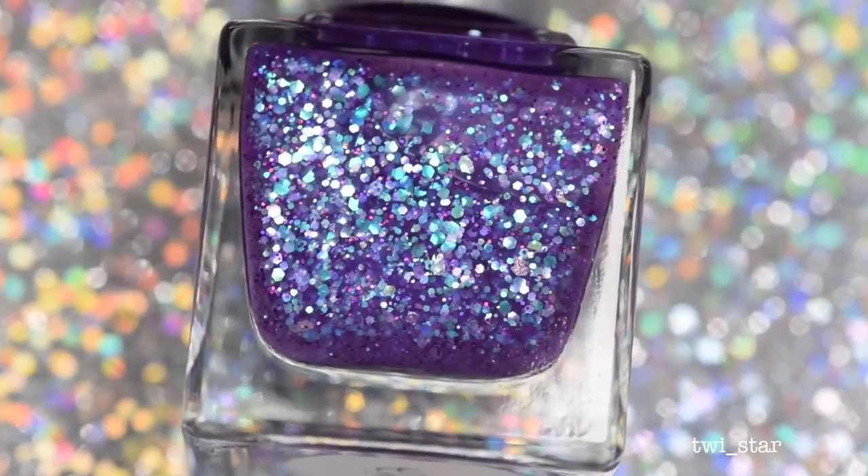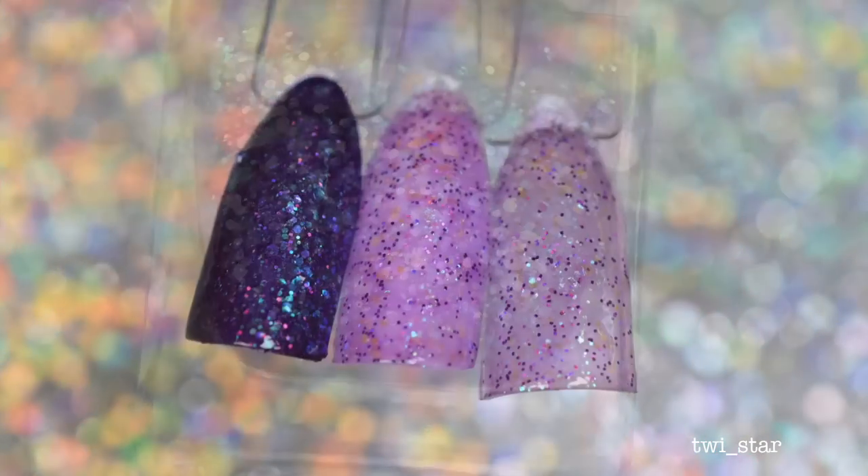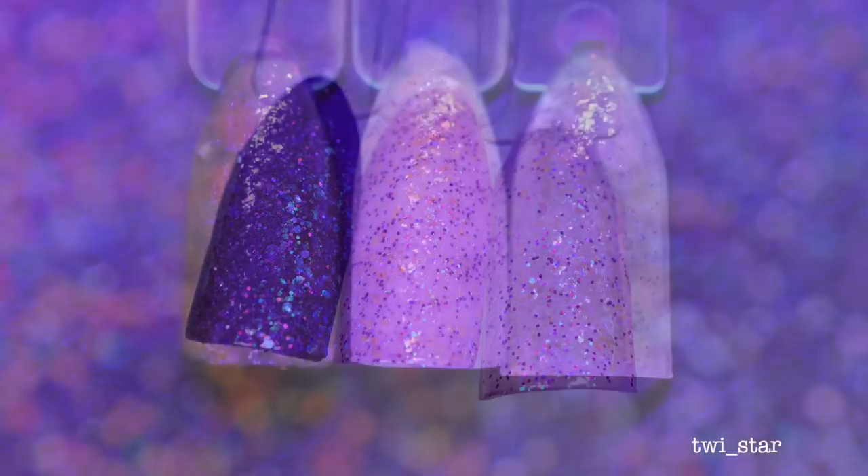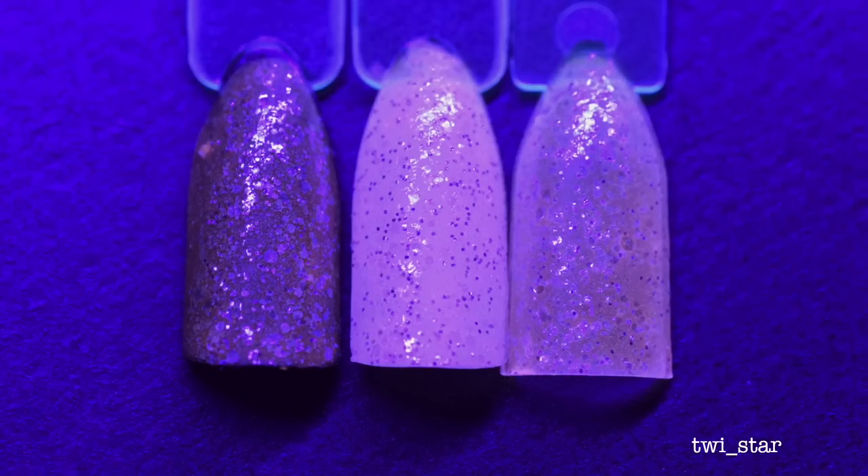Here it is layered over a purple hollow, over a white, and two layers all by itself. Here it is under the black light, and then glowing in the dark — I thought this one was pretty cool because it almost has a blue-tone glow to it, a little bit different than the other ones.